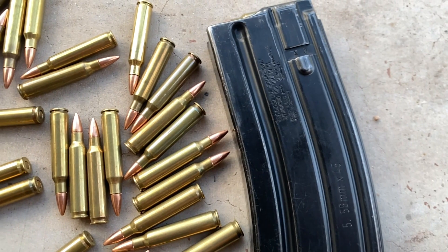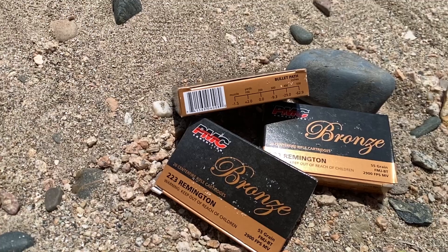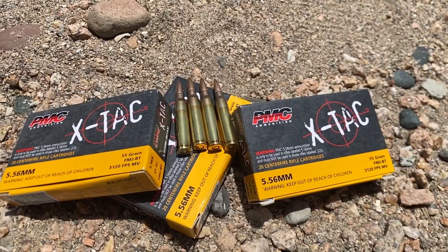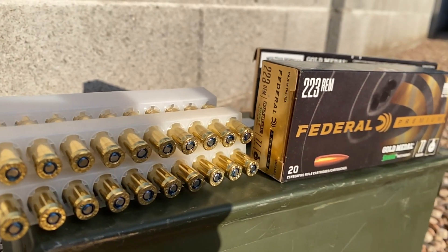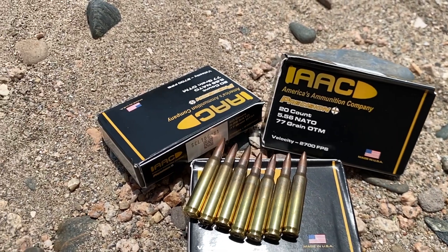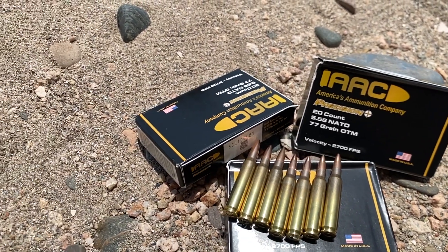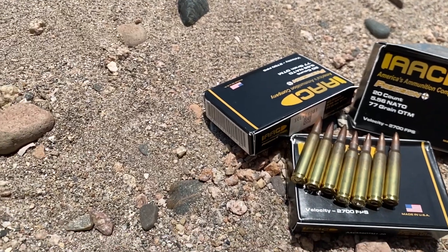Today I'll be shooting four different types of ammo. First up we have two cheap 55 grain loads used for general plinking: PMC Bronze 55 grain and PMC XTAC 55 grain. After that we'll move on to what I would consider a premium load, which is Federal Gold Medal 77 grain Sierra Match King. Last we'll finish up with AAC 77 grain OTM, which is very inexpensive for what it is, and I'm interested to see how it compares to Federal Gold Medal. All right, let's do it.